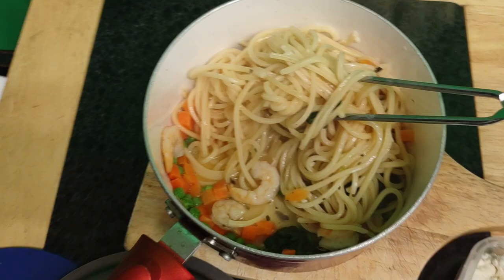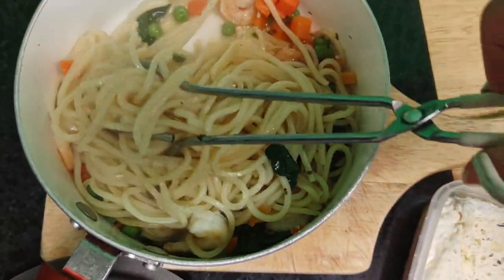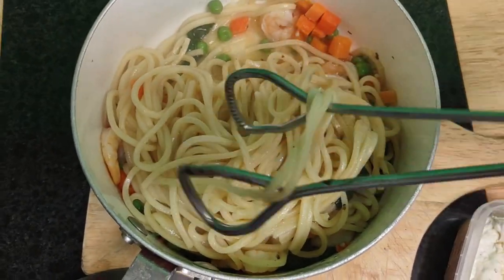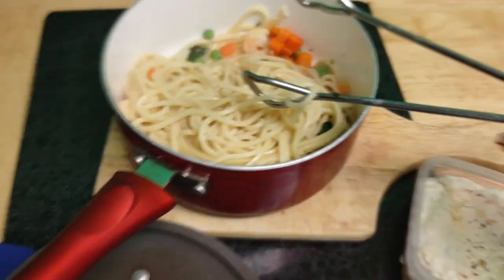Look at this - nice and hot, you can see the steam coming out and there's some juice in the bottom. It looks really good. I'm hungry, and I hope I'm making you hungry enough to go to the store and work on this concept.